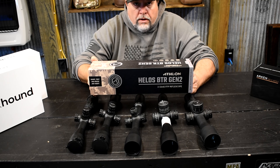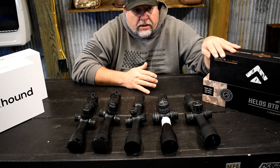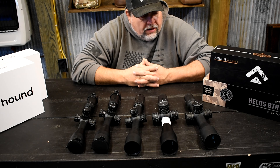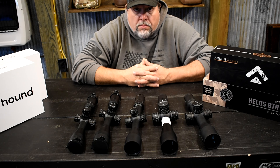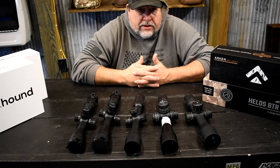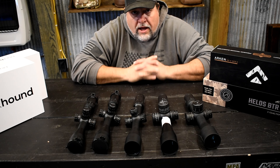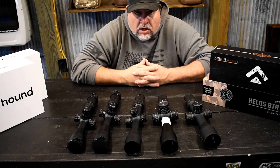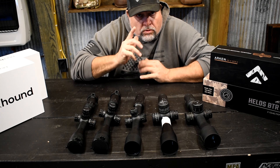We have some new scopes coming — the Meopta EP5s are coming out and we have some of those ordered; I'm excited to get those tested and compare them to the Athlon Helos BTR. I think they're going to be pretty amazing scopes for the money. Hawk also has some new long-range scope offerings we're going to be testing. Anyway guys, don't forget to like, share, and subscribe. This was kind of a short video — just my top budget scope pick of 2021, which is the Arcan SH4 Gen 2. We'll see you in the next video.